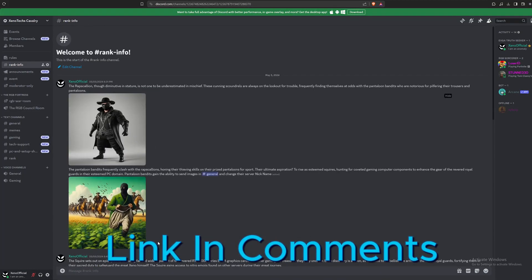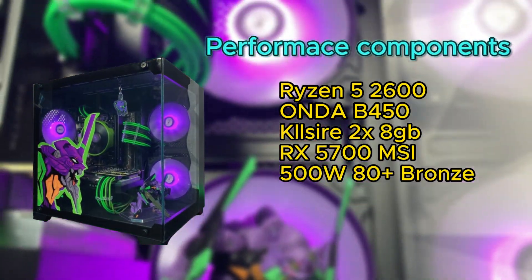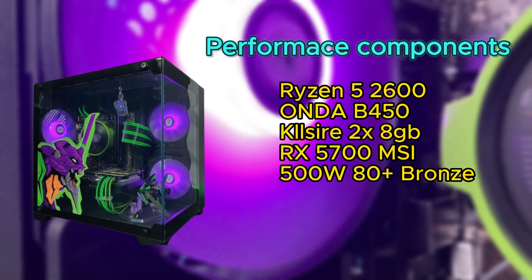Join the Discord for more info on my mousepad event and future giveaways I'm planning on holding. The PC I used to test this card includes the following components. Enjoy the benchmarks, my friends.